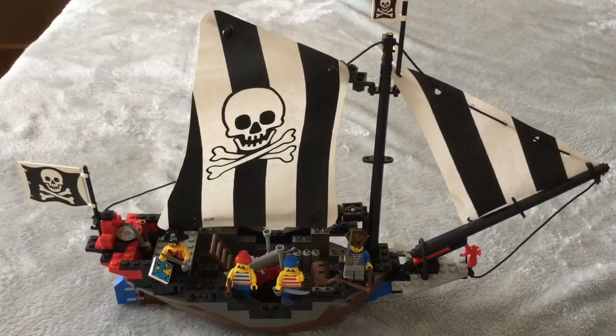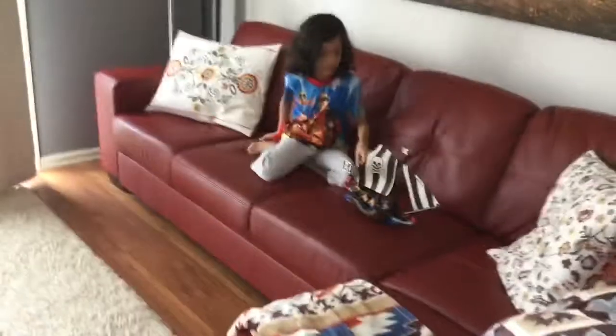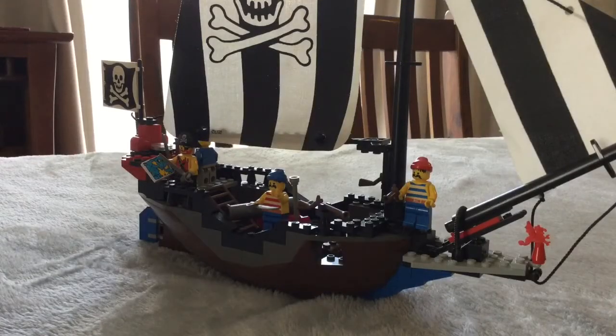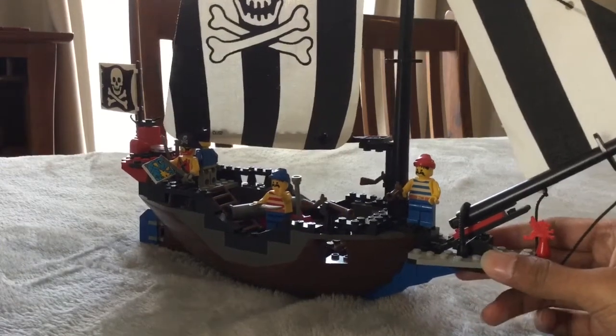This isn't a set I recommend letting little kids play with if you're a collector. The first thing I'd like to talk about is the main build, and specifically how simple most of it is.